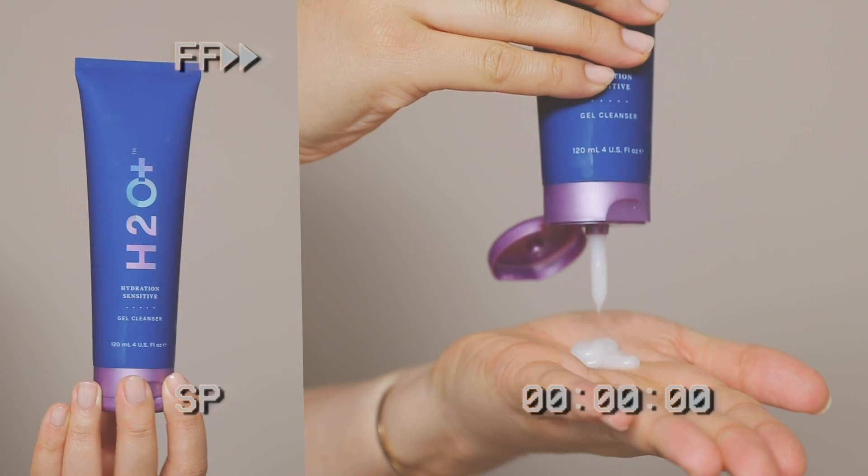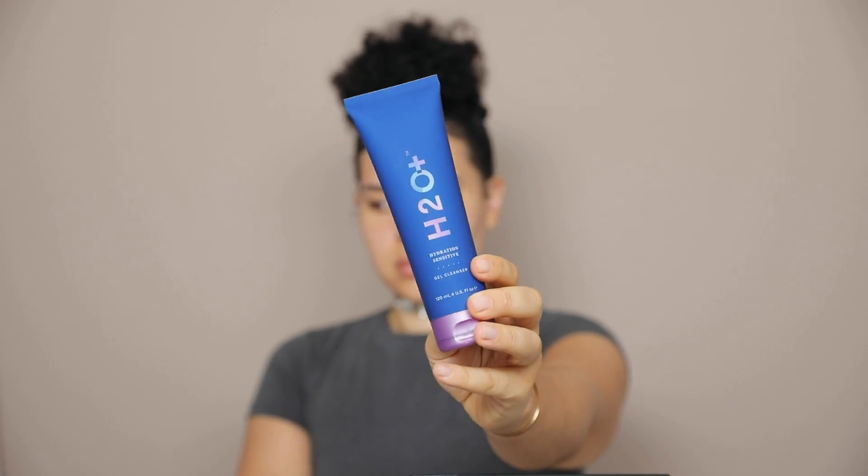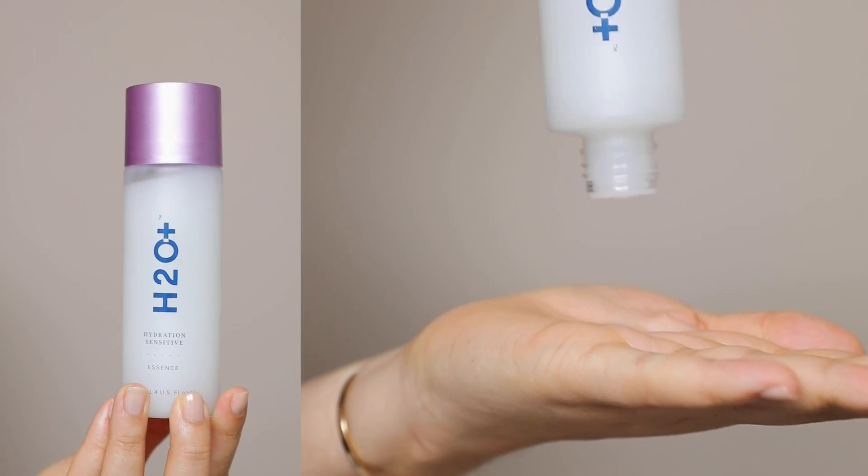First up, I'm using the H2O Plus Gel Cleanser, and this is perfect for sensitive skin if you have any signs of redness, discomfort, or dryness. I lather it in my hands, and then I massage it into my skin. Afterwards, I rinse with lukewarm water and pat dry.